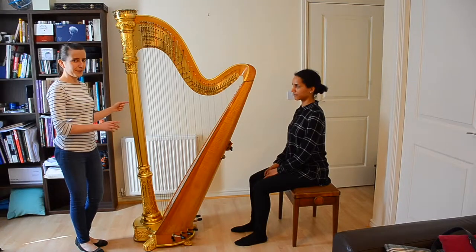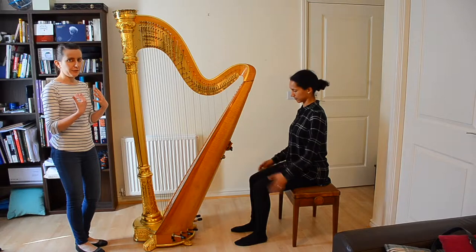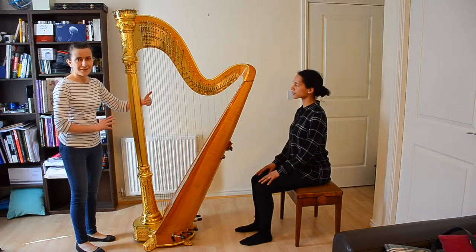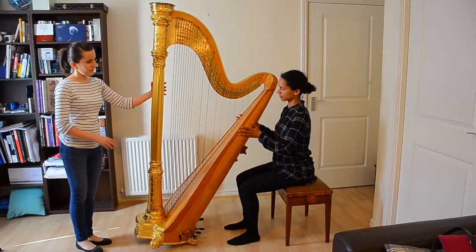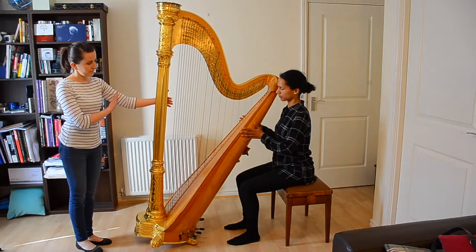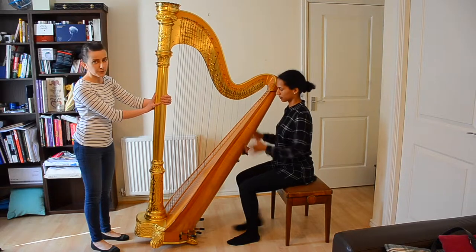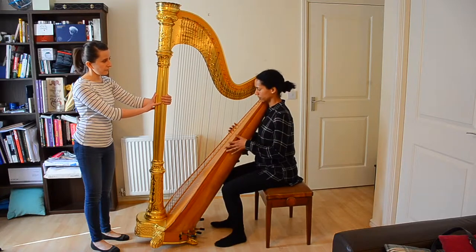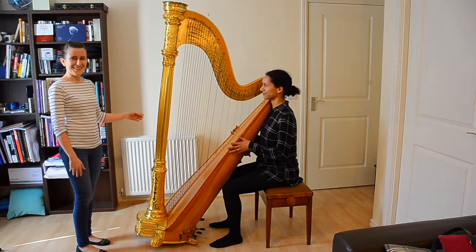Then we'll try to do the same while sitting. Start seated quite far away from the harp so you have space to feel the point where it becomes too heavy, and ask your helper again to tilt the harp towards you while making sure the harp doesn't go too fast. I'm just making sure it's safe. I'll hold it for you and you can move closer to the harp. Does it weigh anything? No. Great, we found it.